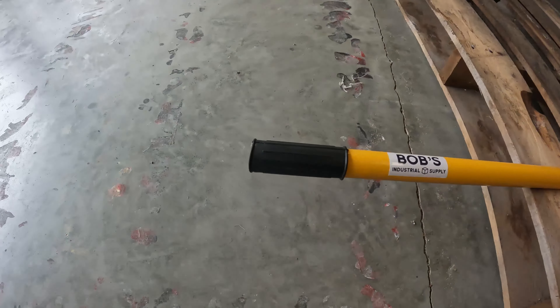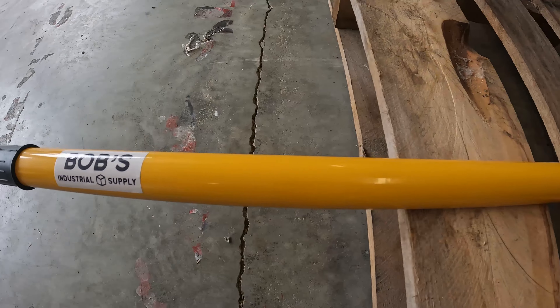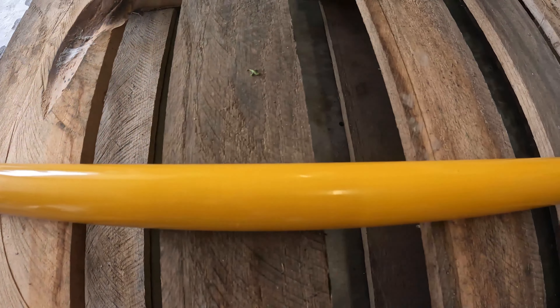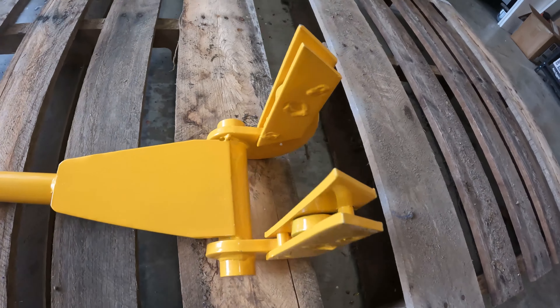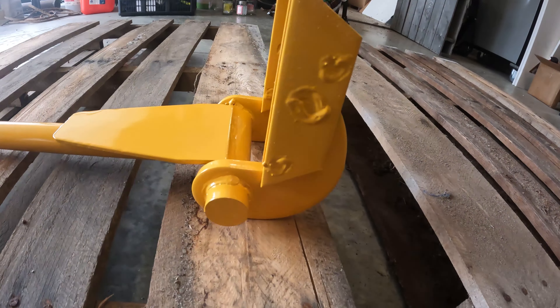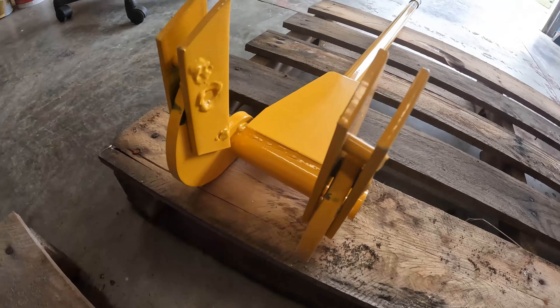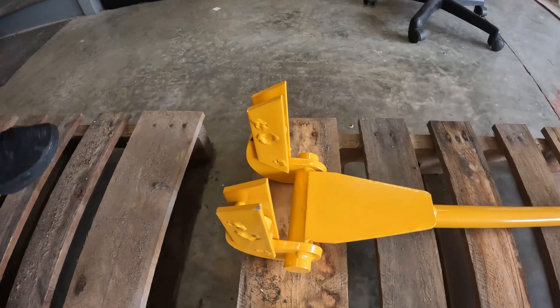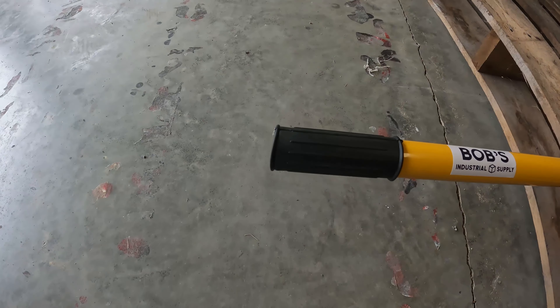You've got to stop me with these tangents because they go on and on. Anyways, let me get you some close-ups of Bob's stuff here. So this is it, close up.